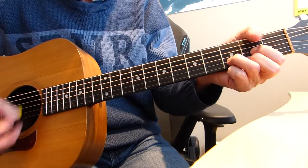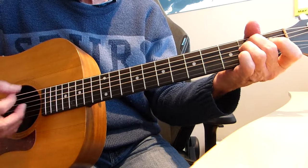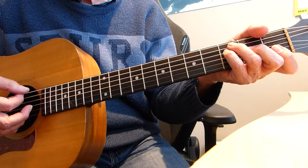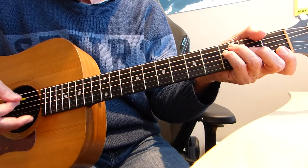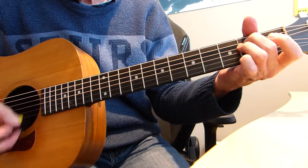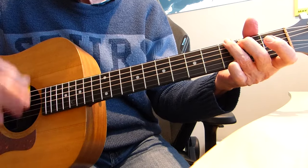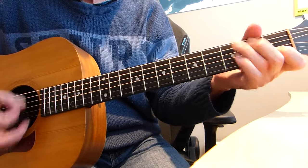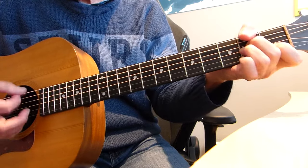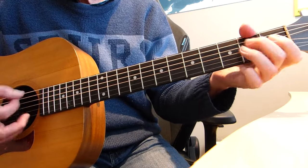Now we do those chords again that came after the intro. It's based on the same pattern but it starts with an F and a G to start with. So coming out of that — F to G — and then that pattern we played at the beginning: A minor, G, E minor, F, G, A minor, G, E minor, F, G, A minor.